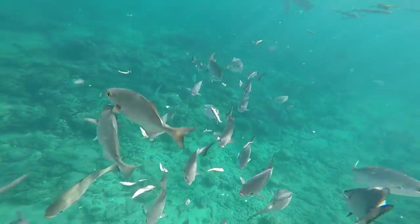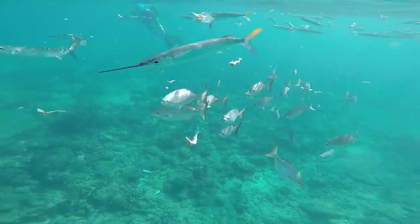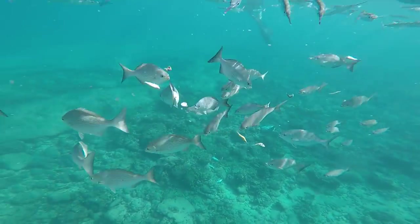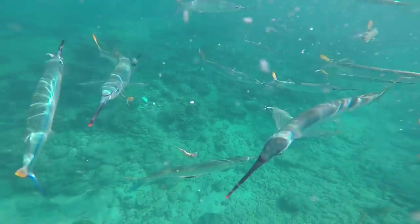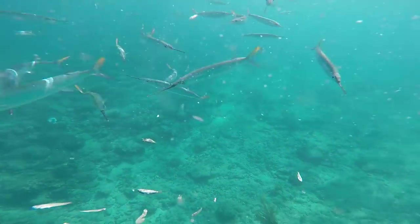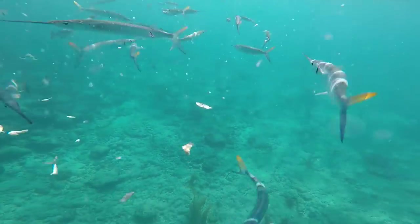These fish are Bermuda chubs. They have a bad reputation with anglers because they have a very small mouth which makes them nibble at food, making them professional bait stealers. They are often regarded as a trash fish but supposedly they eat well — I personally have yet to try one. Now these long fish with the pointy nose and the yellow tail are ballyhoo. They make excellent bait and we use them quite often.